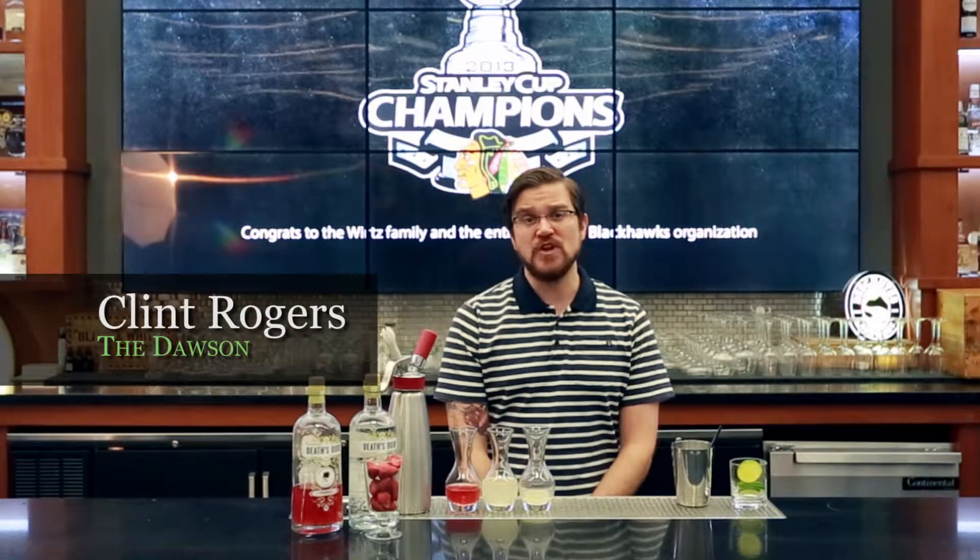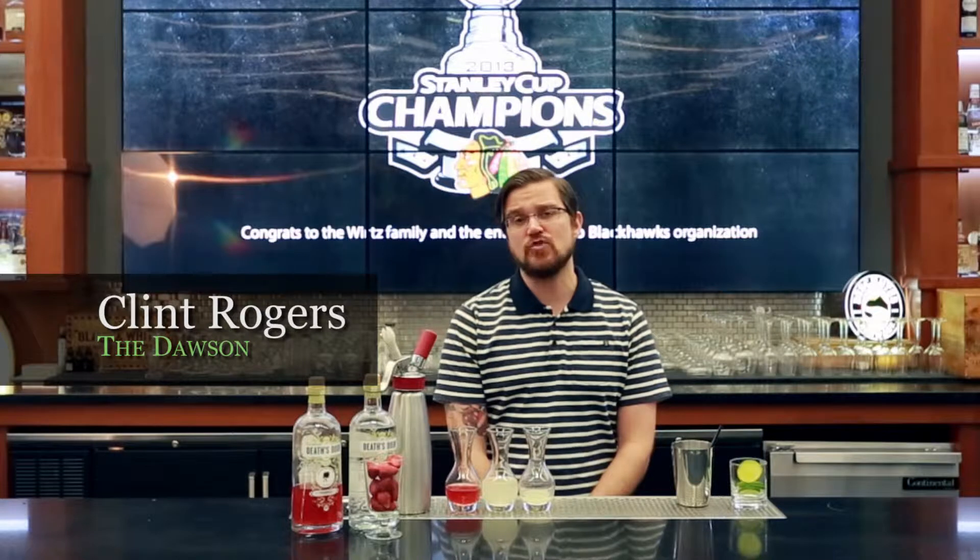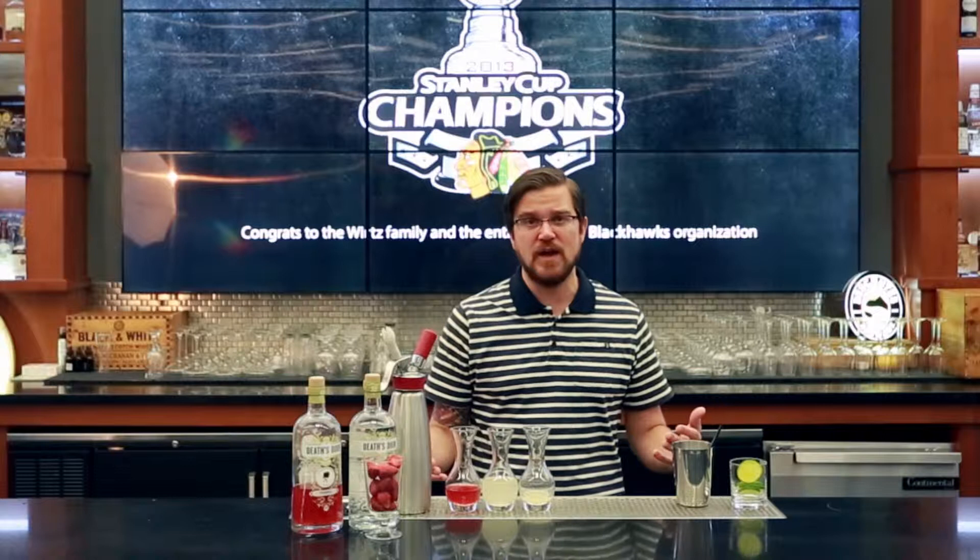Hi, my name is Clint Rogers from the Dawson, and today I'm going to be making for you a Strawberry Moscow Mule. Moscow Mule is a great summer cocktail with ginger beer, vodka, and a little lime juice.